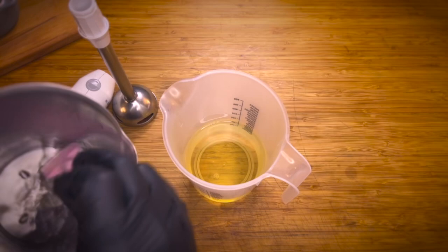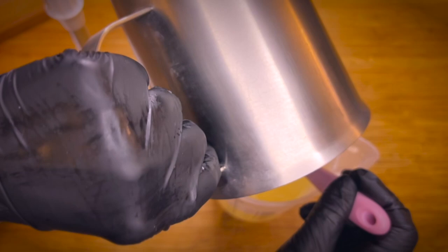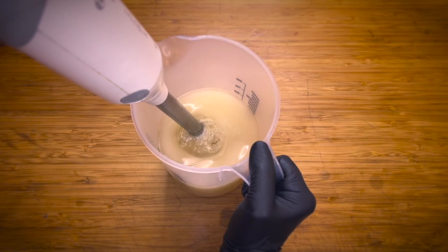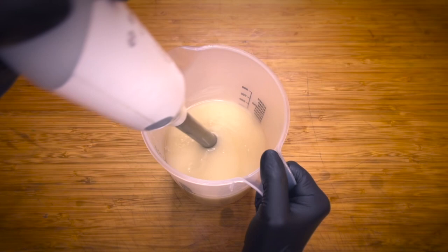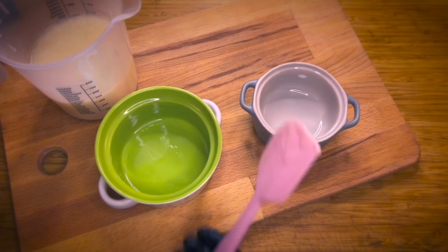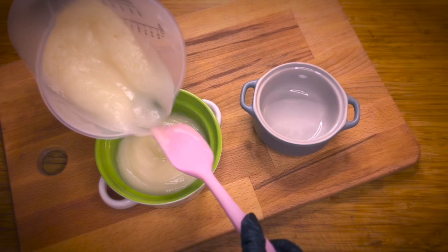Add the lye solution to the oil and use a stick blender to combine the two. You will see the mixture become uniform, and that tells you that you are ready to pour your fresh soap. You can pour the dish soap into a ceramic bowl or into a soap mold depending on your preference or what you have at hand. I like to pour it in a bowl for ease of use in dish washing.